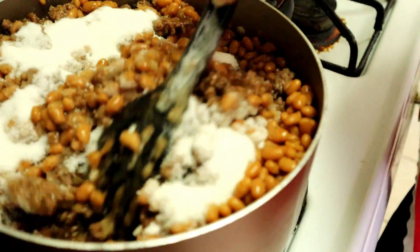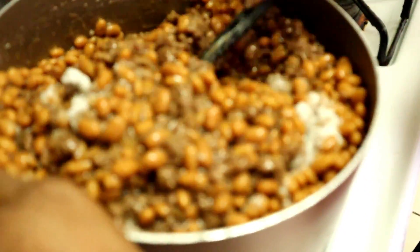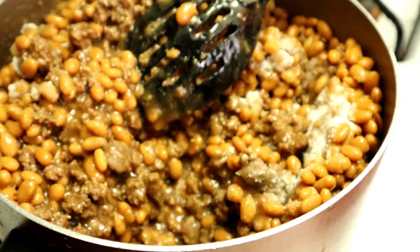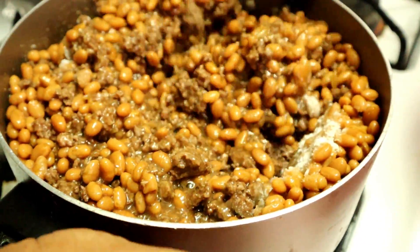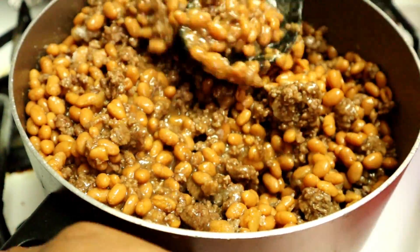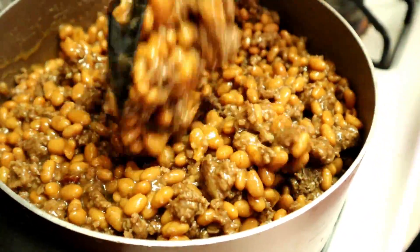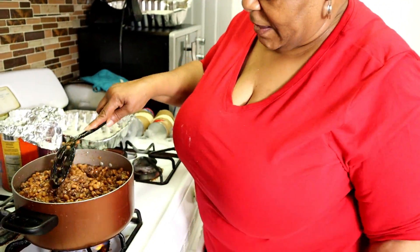I'm stirring it up with this weak spoon. I can't get down in it good. Oh, it's getting there. It's going to be so good. Oh, it's going to be good enough. I love it myself — that's why I'm hooked on it. My children and everybody love it. It's going to be good. We're going to slap it up with some biscuits.